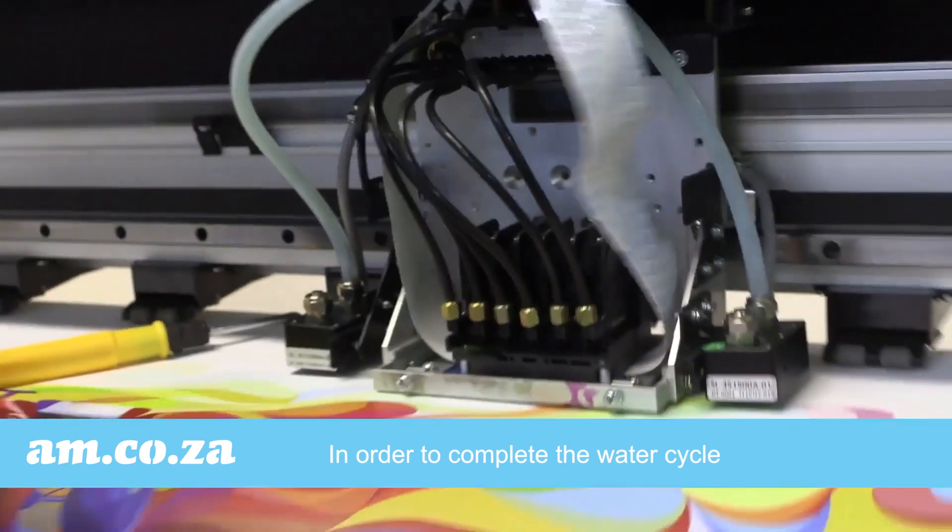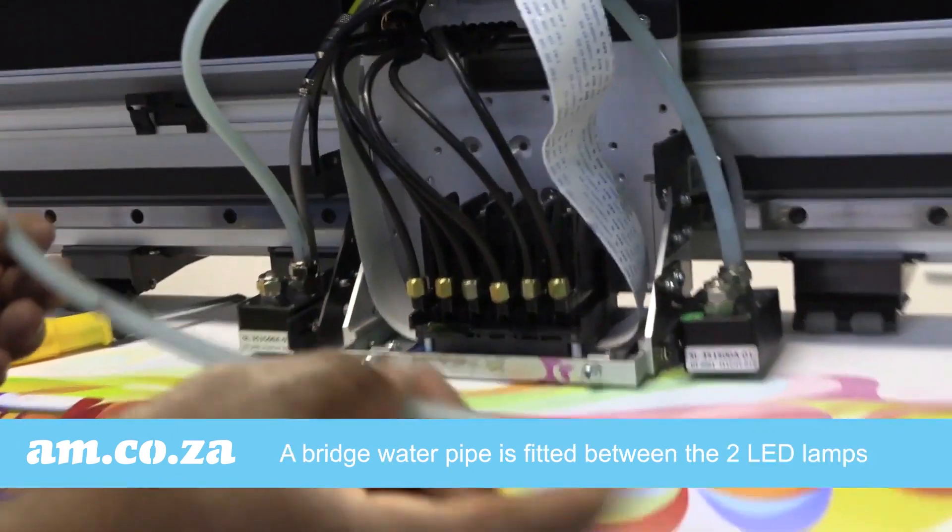In order to complete the water cycle, a breech water pipe is fitted between the two LED lamps.